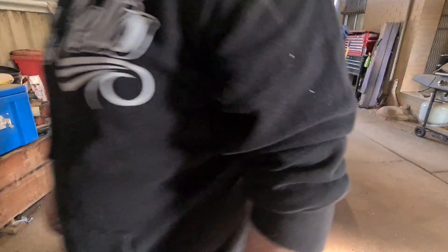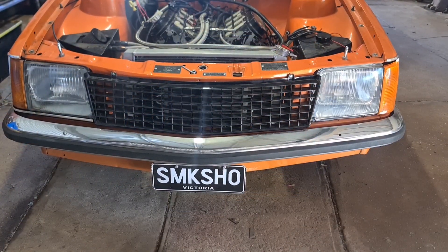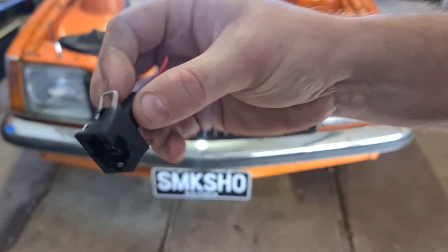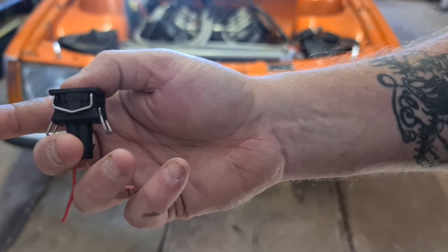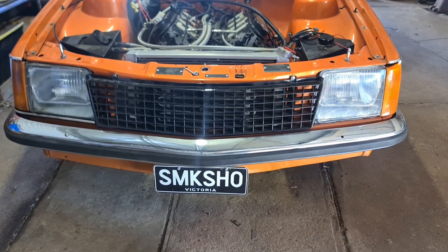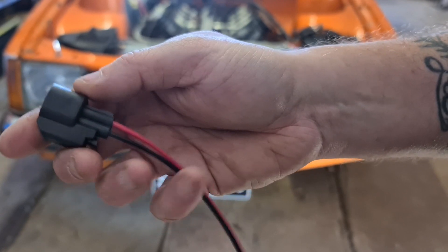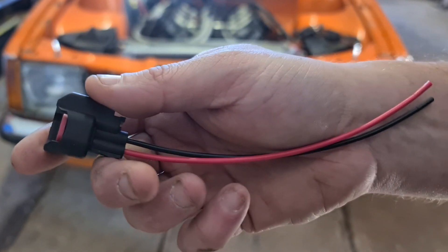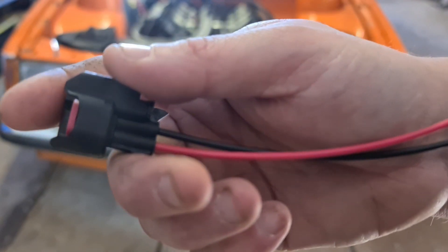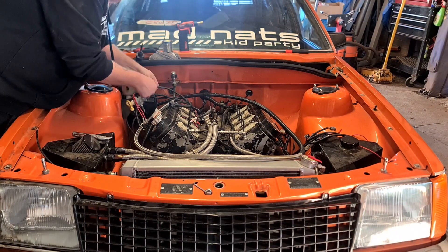At the moment it's got these injector clips on it. I need to solder on some of these ones to suit the current injectors that I've got. So that's what I'll be doing first up — finishing that off, getting that done, and then moving on to tidying up the rest of it.